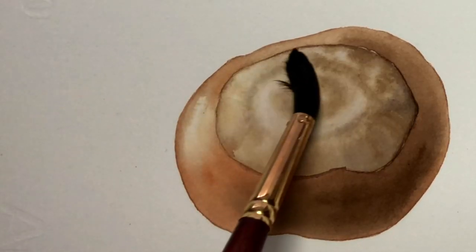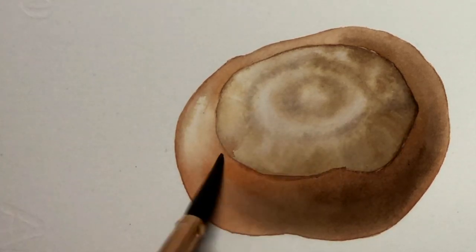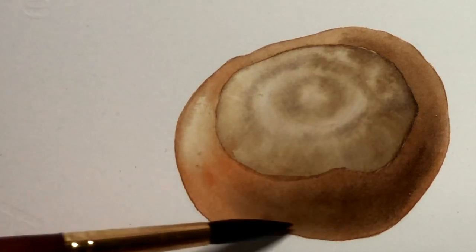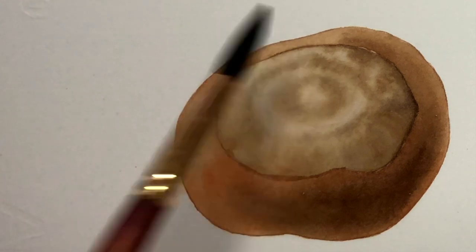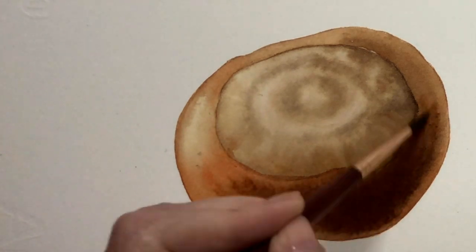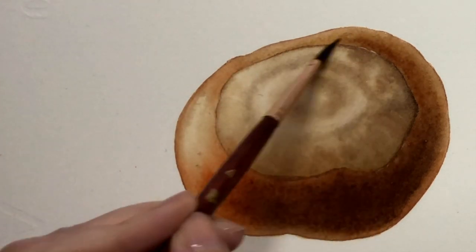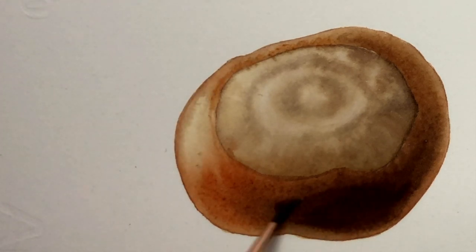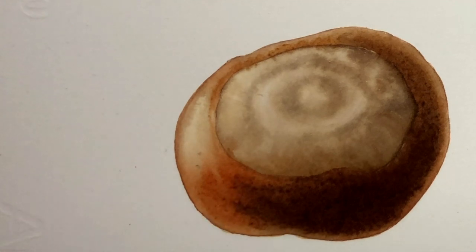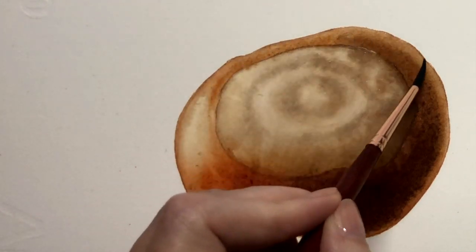My next wash on the conker on the left is going to include everything because I want to loosen up that line just a touch. Now it's just a question of following what I've done before and making more of it, because I'm happy with where the color is — I'm just not happy with the amount, I need more. It is starting to look a bit more like a conker. The dark color doesn't go right up to the edge because I've got some reflected light, which is not as light as a pure highlight but it's still a bit lighter because of that reflected light.